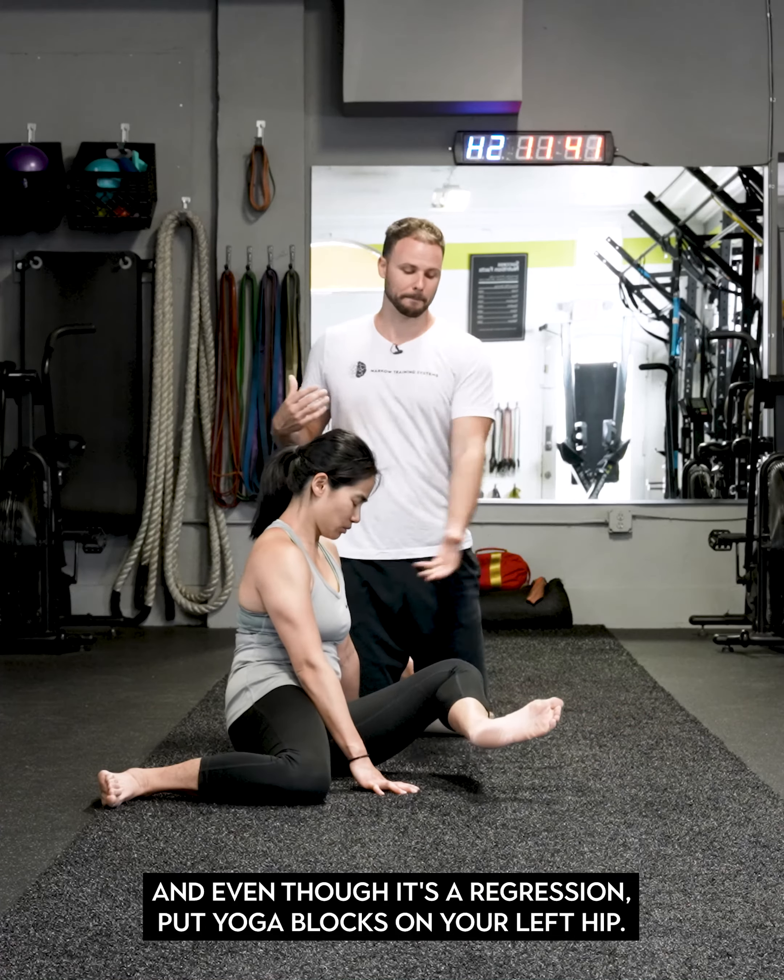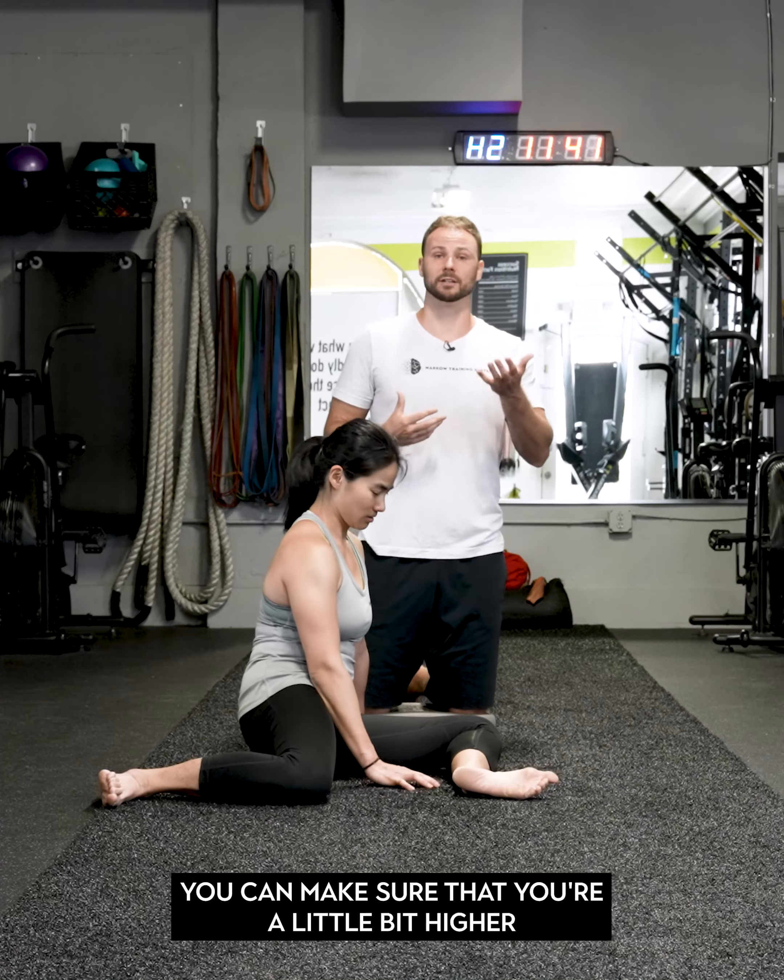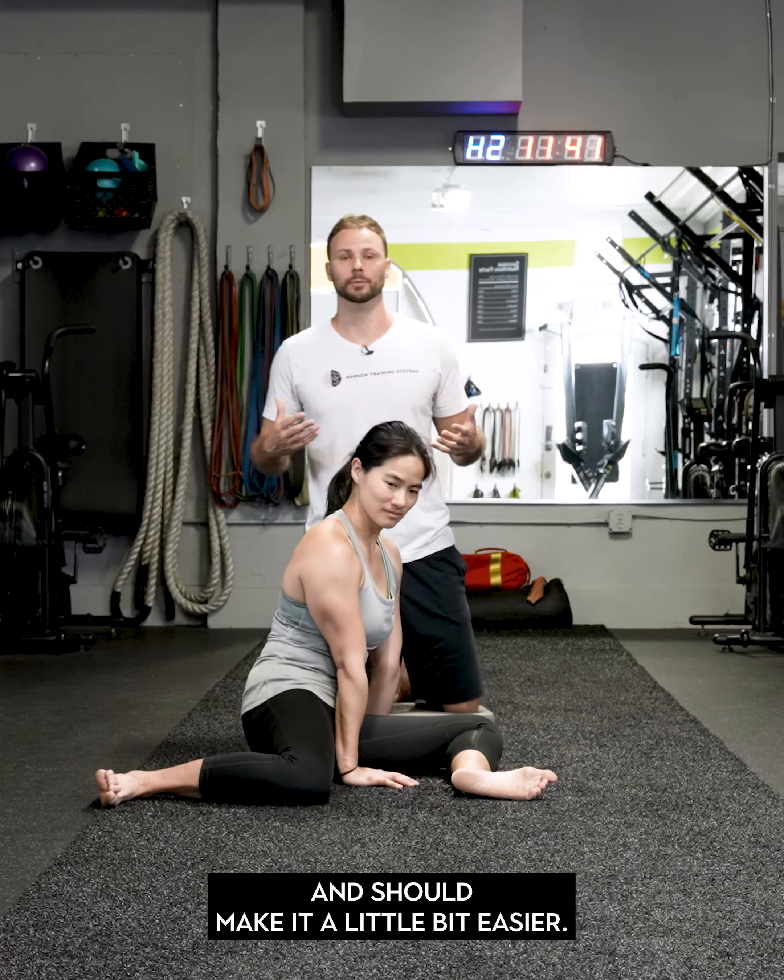If you want a regression, put yoga blocks under your left hip. You can make sure that you're a little bit higher, and that should make it a little bit easier.